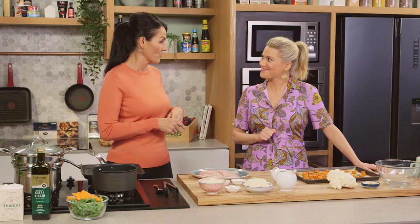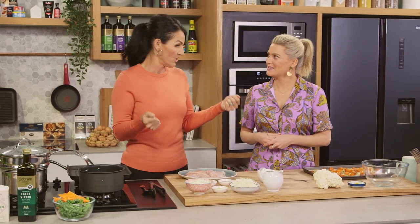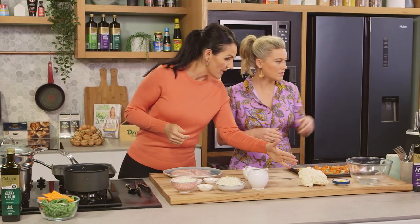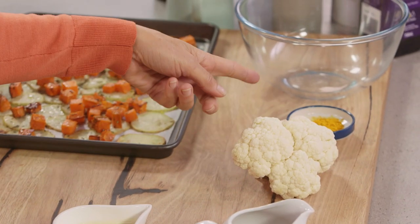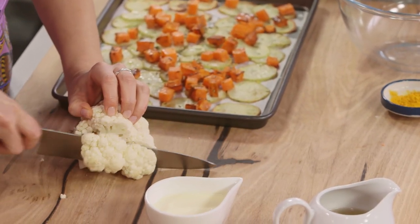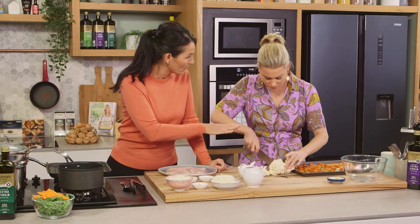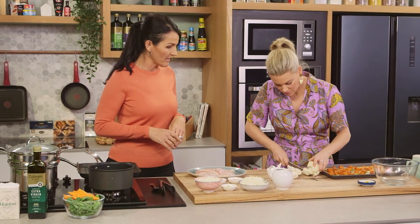Another little trick that's great for roasting vegetables if you want to just use the one tray: you're going to slice the cauliflower and we're going to add in a couple of good pinches of turmeric, a little bit of olive oil, and some seasoning. That's just going to go on top of our vegetables that we've already roasted and into the oven for about 15 minutes.